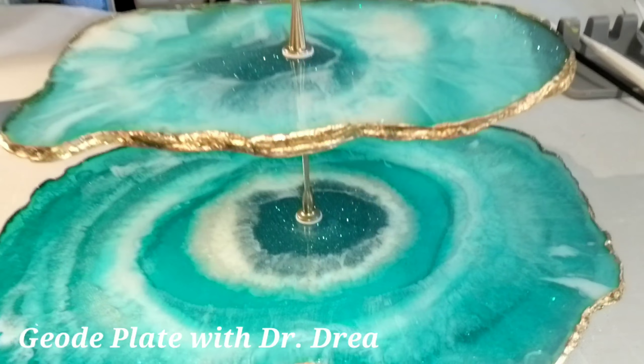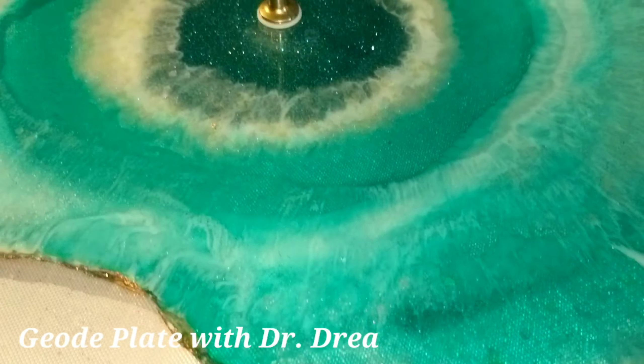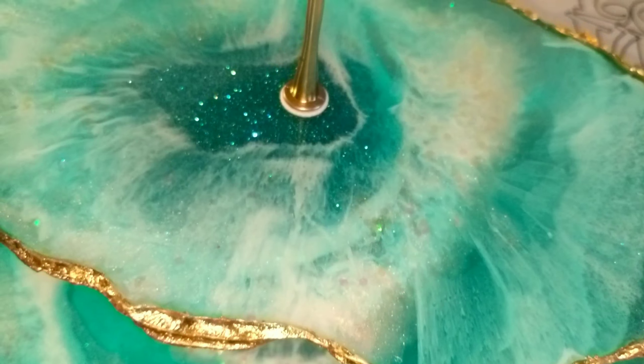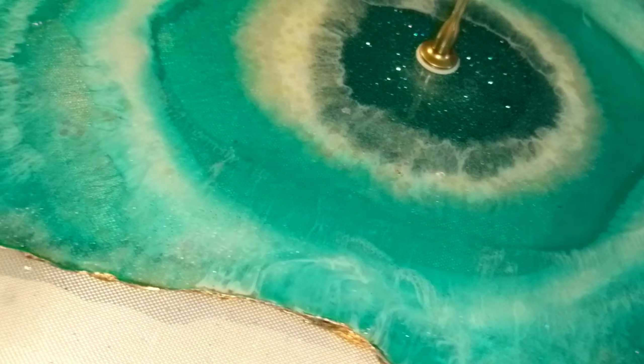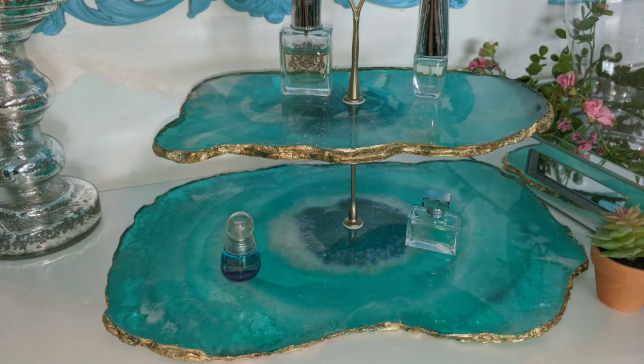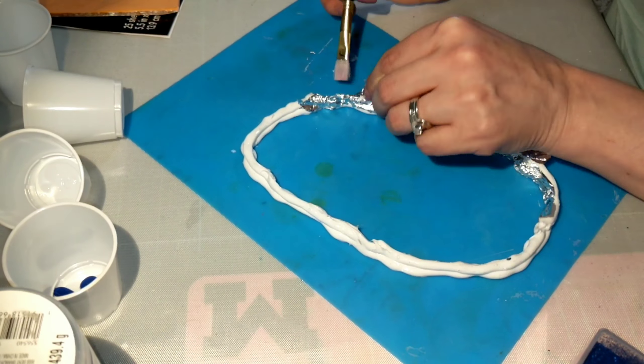Hi everyone, it's Andrea with Dr. Drea's Creations. After much love and support that I've received from Facebook, I figured I'd give a little love back and fulfill some requests to show you how I made this geode platter. I'm gonna make one platter today. Here are some suggestions I got from Facebook which I really loved. Let's not waste any time and let's get started.